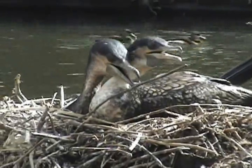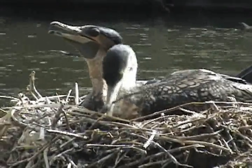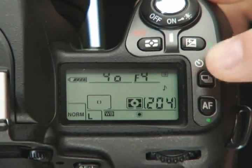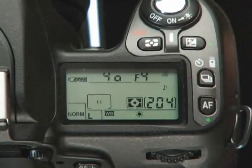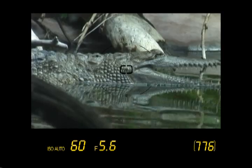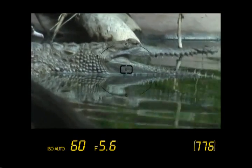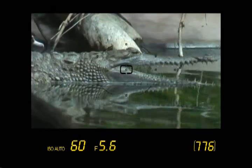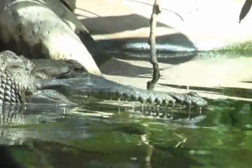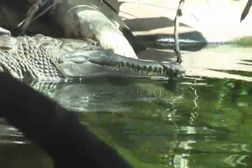Now you are ready to pick out a subject to photograph. The camera is 95% ready to capture the image you want. Check to be sure the camera is set for single frame shooting. Finally, make sure the camera will meter using 3D matrix. Once you determine what you want to shoot and review these few controls, you shouldn't have to take your eyes off the subject at all. All the settings will be things you set by feel, either before you look or while looking through the viewfinder.